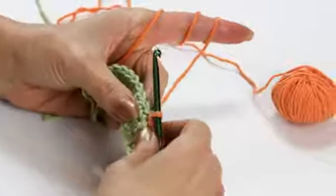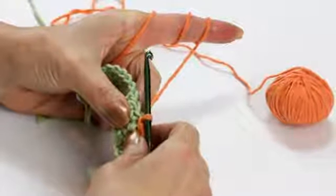I'm Phyllis of Many Creative Gifts and in this segment I'm going to show you the crow's foot crochet stitch, also known as the spike stitch.